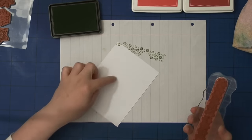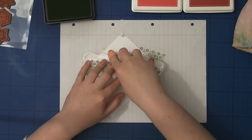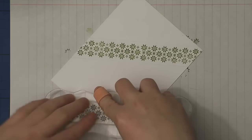Starting off with the green — every third one I will stamp in green, and then later I'll go in with the first red and then the second red to fill in the empty spaces.